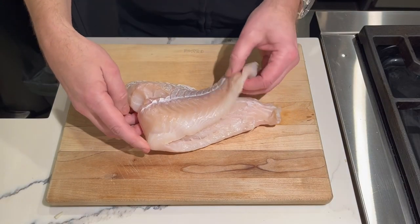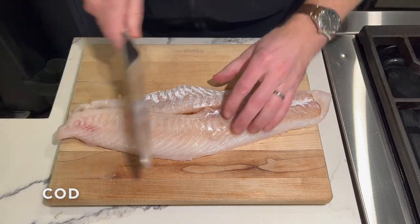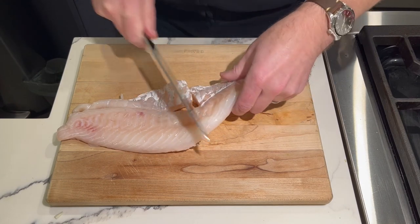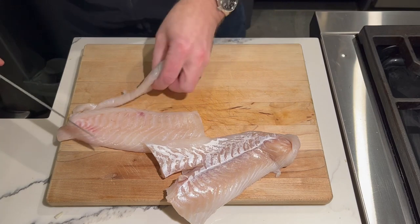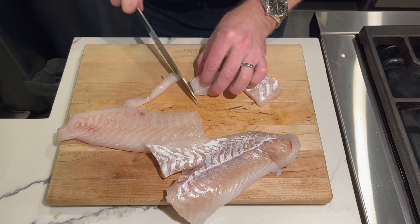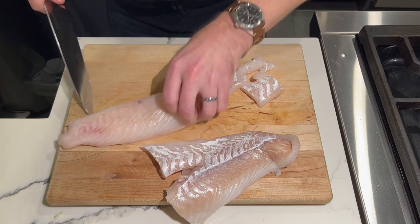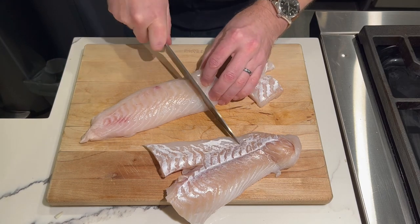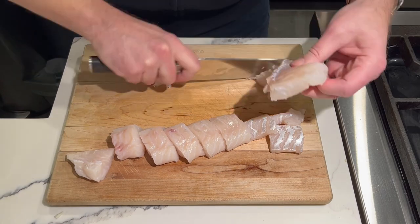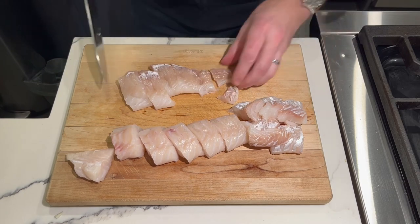We're going to cut up our fish. Today I bought a nice big fillet — this is cod, and you can see that the skin has been removed. If you can't find cod, a perfect substitution would be halibut; in a pinch you could even use salmon, but my preference is to use one of the white fish, either cod or halibut — and I do prefer cod. We're going to cut this fish into about one-inch cubes.